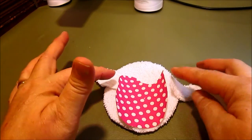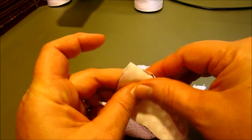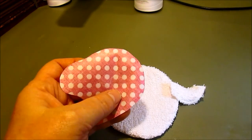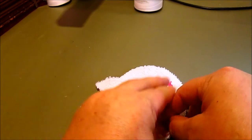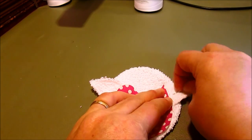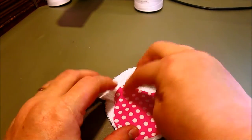Now we're ready to start placement of the ears and face on our little lamb. To take off the paper on the back of your Wonder Under, score it with a pen — that makes life a lot easier. The chin lines up perfectly like so, then I'm going to take the little ear and tuck it about a quarter of an inch under the head, and pin it so it stays in the right spot. Do the same on the other side, making sure it's tucked in about a quarter inch, then pin it.